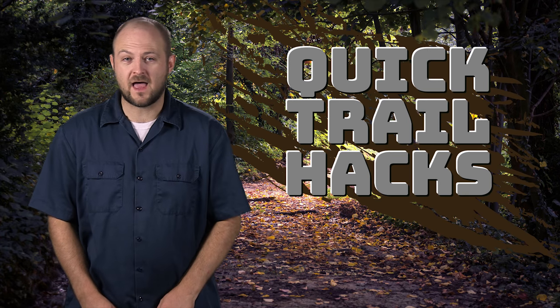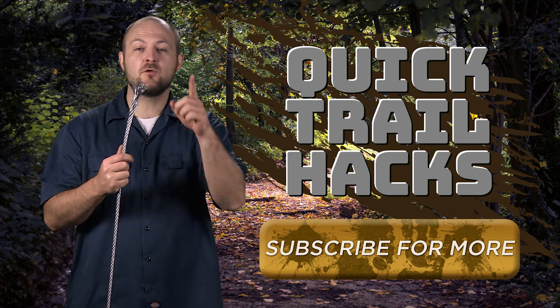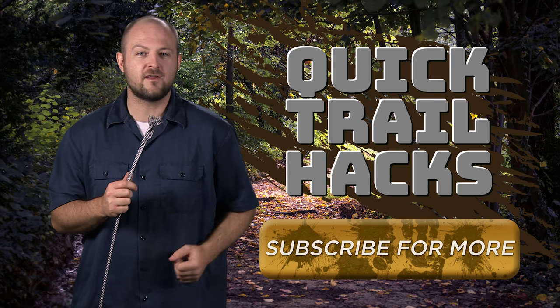Hey guys, Ken here with 4WheelOnline and today I'm going to show you a quick trail hack that could save your truck or Jeep if your winch cable snaps. If you enjoy this video be sure to subscribe and check out our other videos.